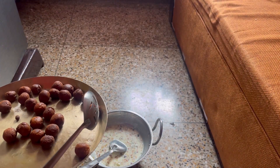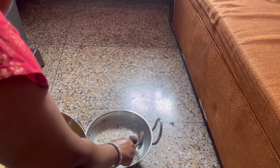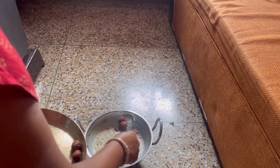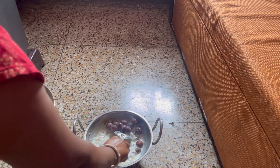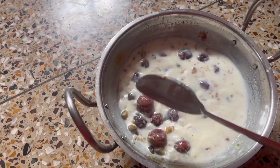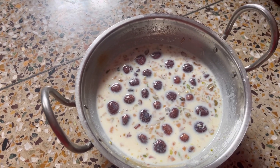It's a little dry. I have to make this bowl. I will give it a little bit. If you want to make this bowl, I will see the bowl.